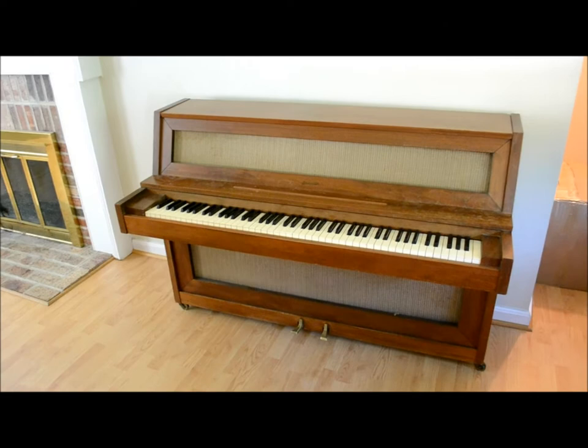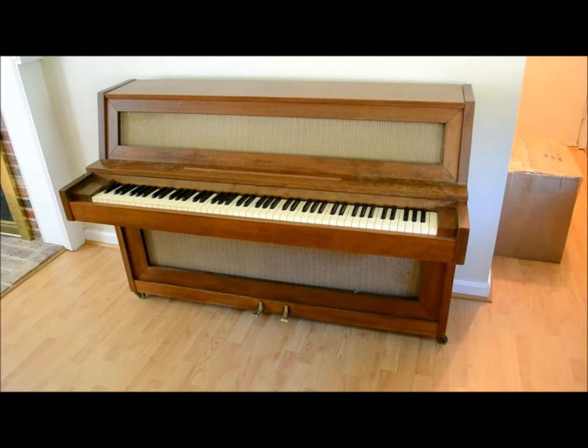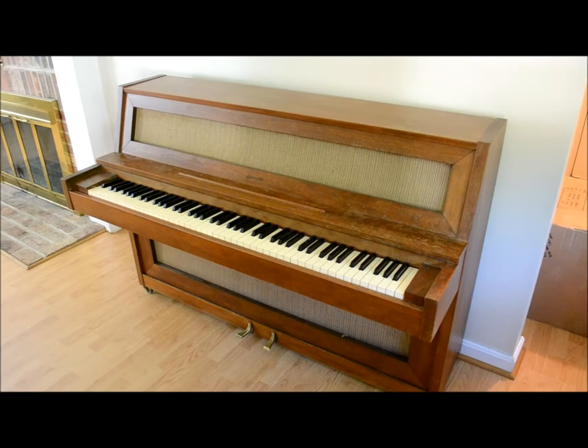It's moving time and we're not taking this beautiful 1960s vintage Janssen upright piano with us. Sleek, elegant — just needs an occasional bit of Old English to make the wood shine again and some good Pledge. Otherwise it sounds great.